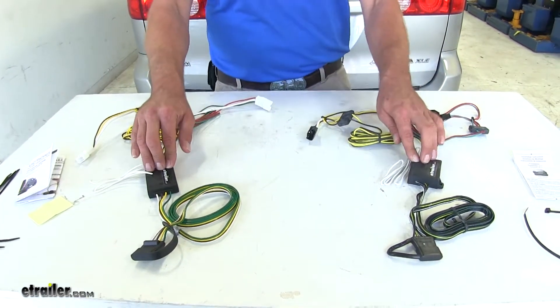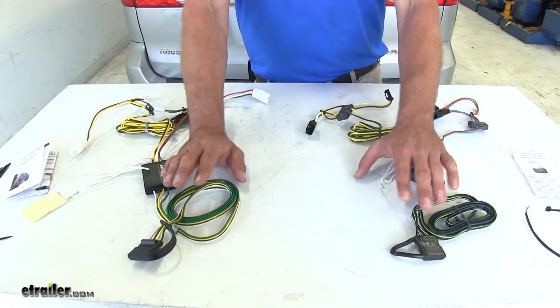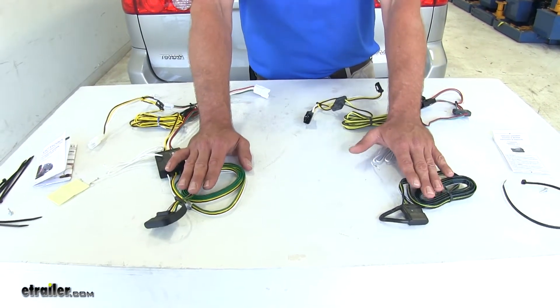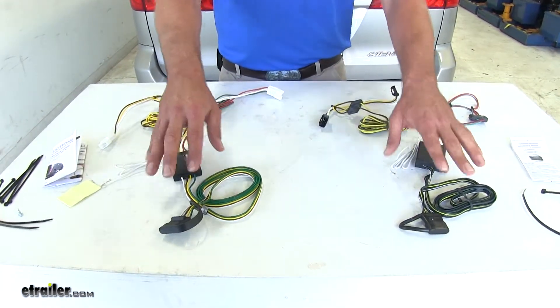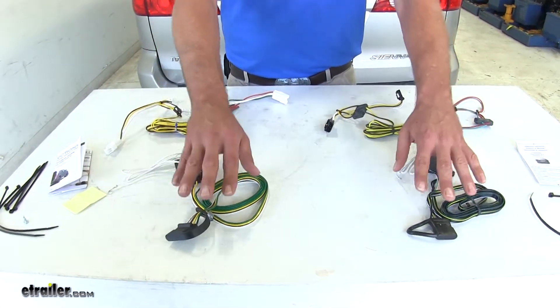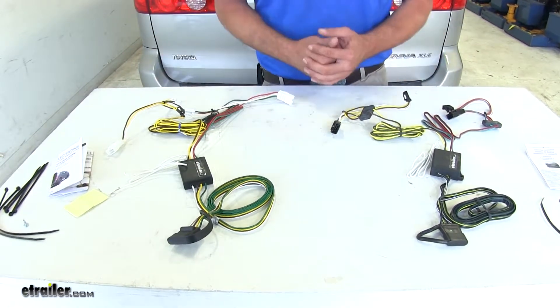The converter boxes also isolate the trailer from the vehicle. If you have any experience towing, you'll know that trailers often have some kind of short or issue with the lights just because they sit around quite a bit. With the converter isolating the trailer from the vehicle side, you never have to worry about any shorts getting through the converter box and causing damage to your vehicle.